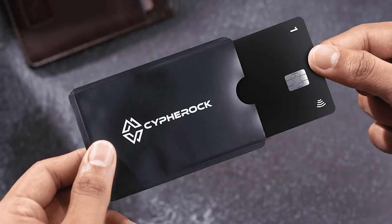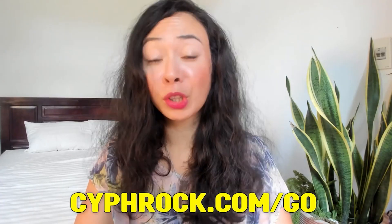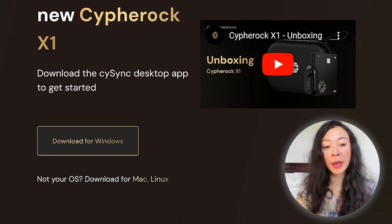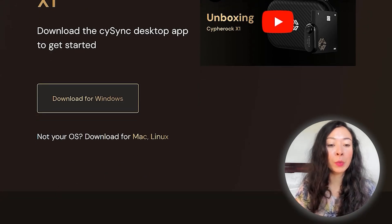To set up our new Cypherock X1 wallet, go to cypherock.com where you'll find a quick unboxing video and can download the desktop app called CySync, available for Windows, Mac and Linux. We'll do it with Windows in this video, but it should be the same for Mac and Linux. You'll also find tutorial videos, so even complete beginners are covered — and in this video we'll go step by step through setup, transactions, signing, receiving crypto, and more.